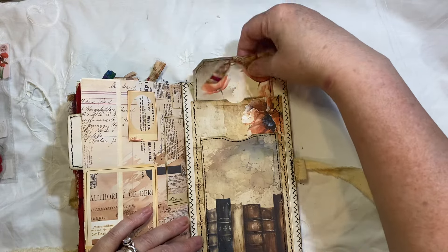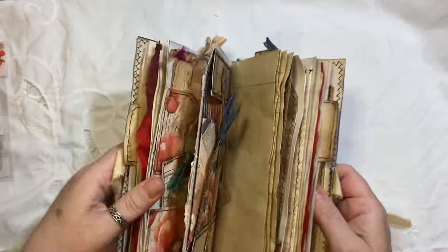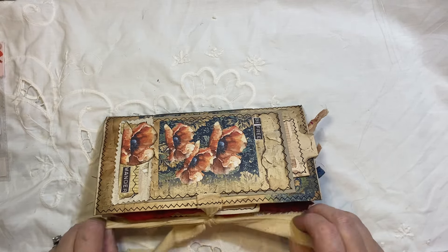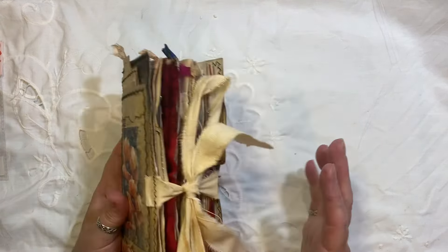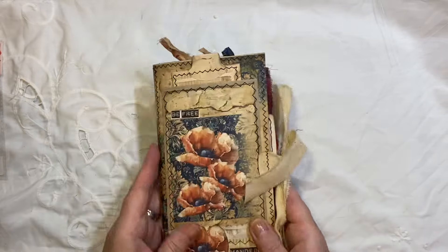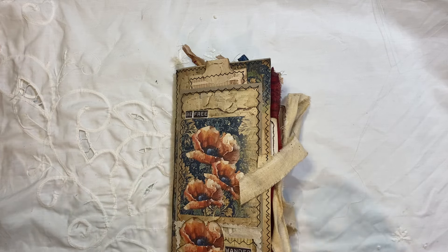So there we have it, that's that and I hope you enjoyed that. I will try and remember to link this kit below — it's a lovely kit. There were two kits: there's the original Poppy one and then the Grungy one, and I think I pretty much used most of the Grungy one. I love the deep colours in that. You can find all the information below in the description box. If you have any questions, just ask. Thanks for watching, bye for now.